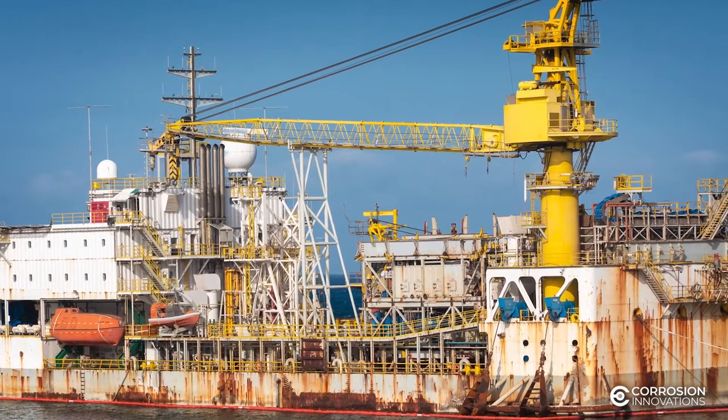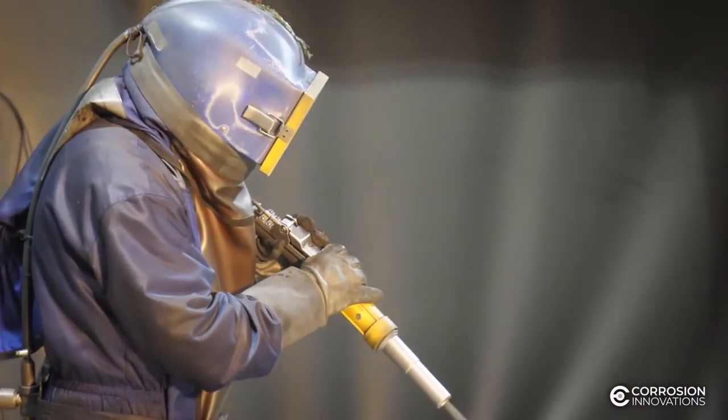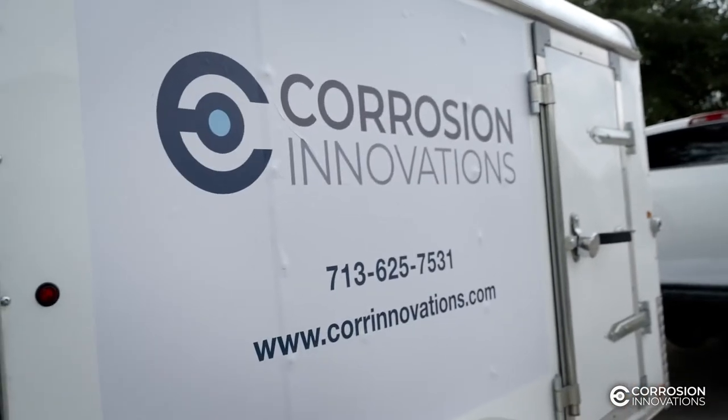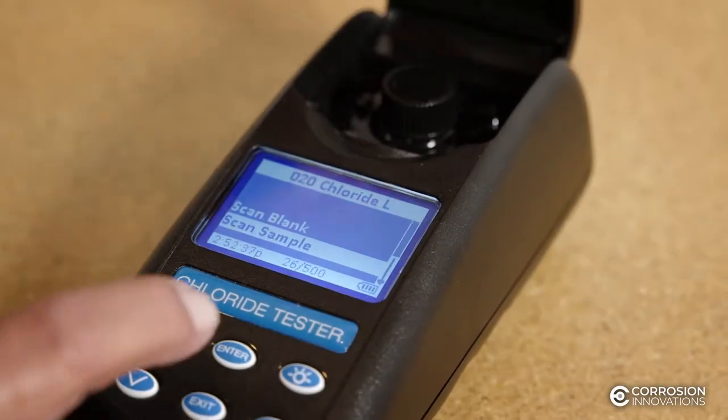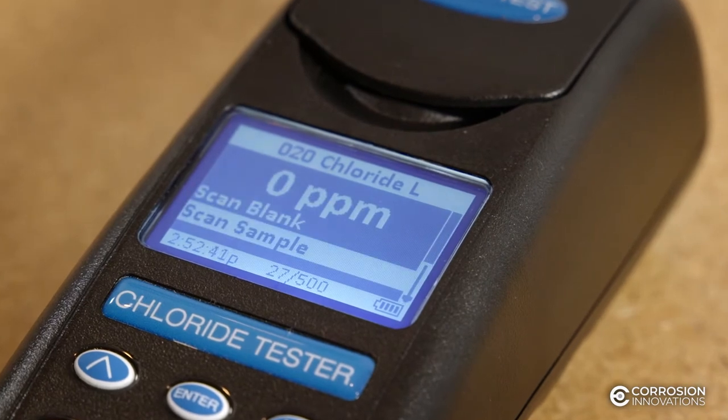Soluble salts are the number one cause of coating failures, and remediating corrosion is a costly process. That's why Corrosion Innovations developed a solution that reduces the levels of soluble salts in order to maximize the surface life of protective coatings.